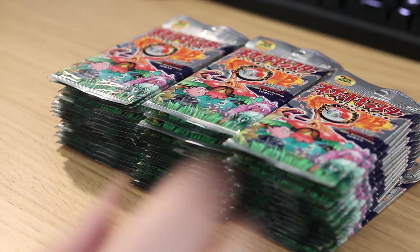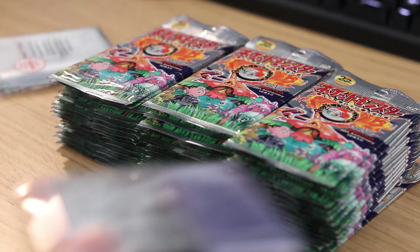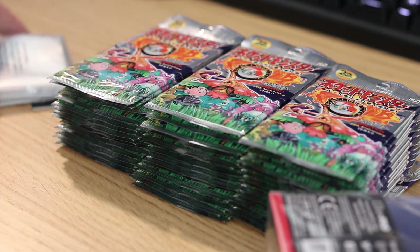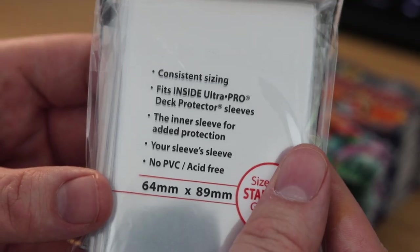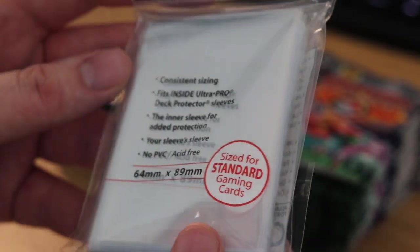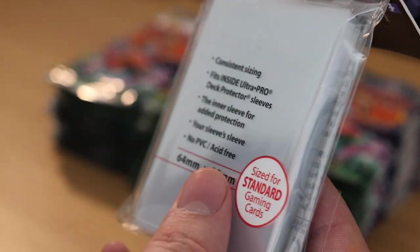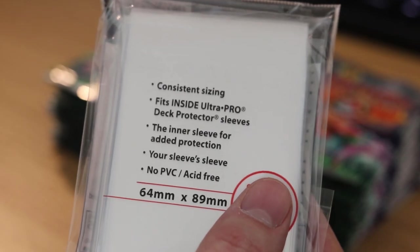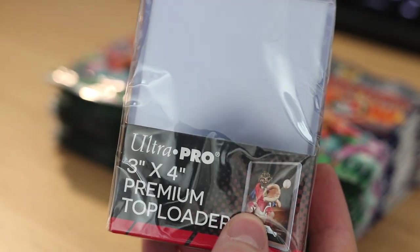I'm just gonna go and get some sleeves and clean up. I got my sleeves and my top loaders. For sleeves I like to use these Pro-fit ones — they're made for being inside of the deck protectors but I like them because they fit nice and snug in the pockets and also in the top loaders. Top loaders are just these standard Ultra Pro premium top loaders.